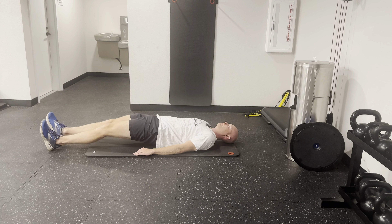From this position, you're going to walk your heels out. Try to get those legs as straight as you can. Then you're going to walk the heels back in as far as you can go, and then you'll repeat. Try to keep those hips up off the ground throughout the entire motion.